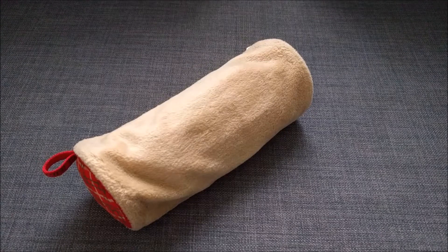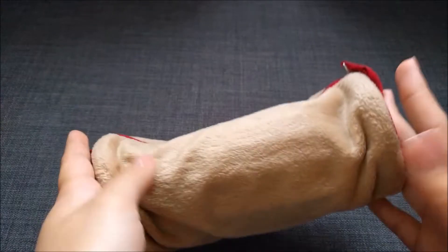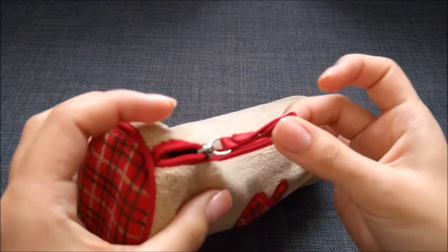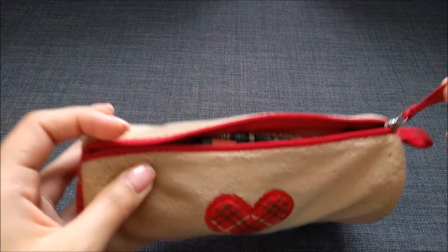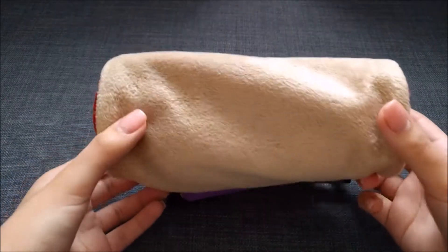Hi guys, I'm back with another bullet journal video, sort of. Today I'm going to do my stationery haul. I'm going to show you the things that I carry with me in my pencil case. So let's see what I have inside — these are the things I carry with me every time I take my bullet journal out.